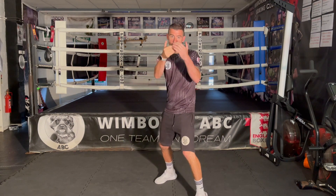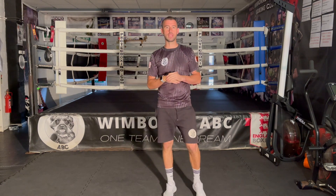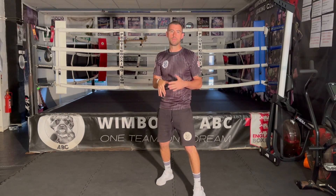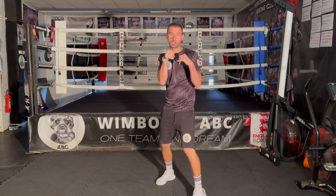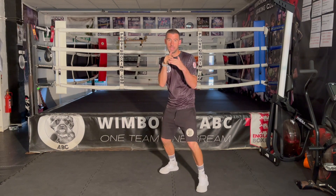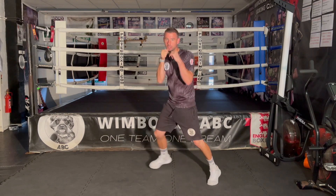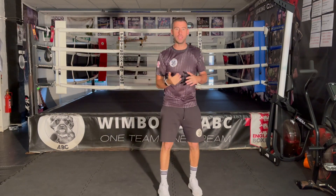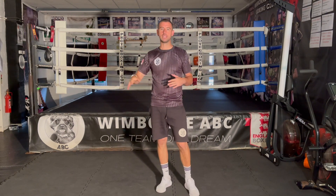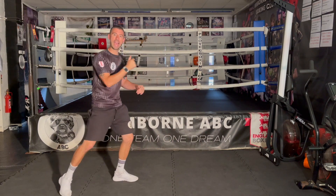With an aggressive opponent coming towards us, you might panic and edge back until you're against the ropes. Instead, the first thing we want to do is make sure that we are moving left and right. We want to make a definite angle change — if we just try to sidestep out of our opponent's way, they'll take a little step left or right and start swinging hooks. We won't have created any safe space. So we want to make sure it's a definite angle.